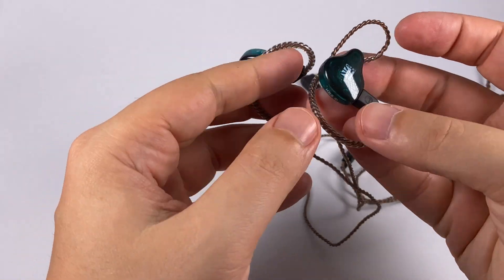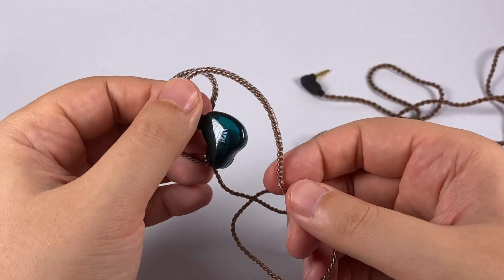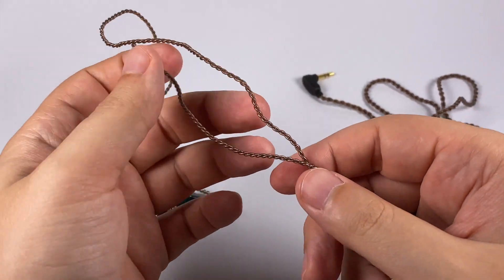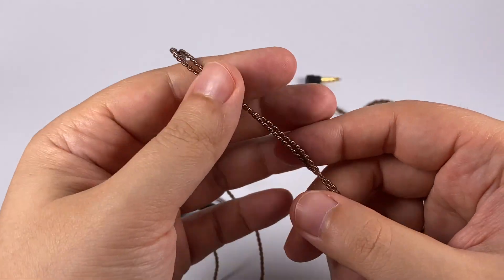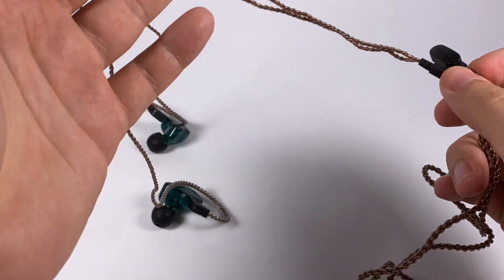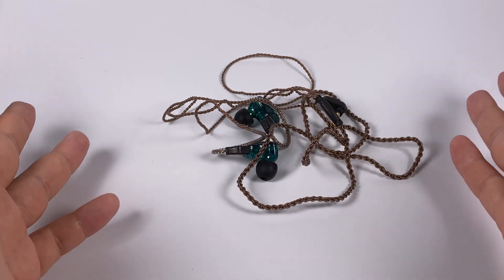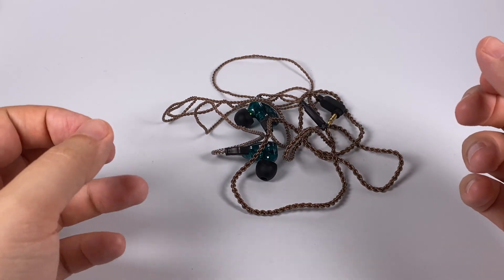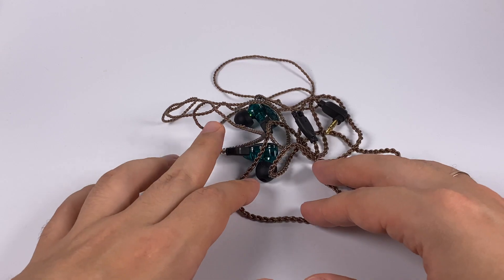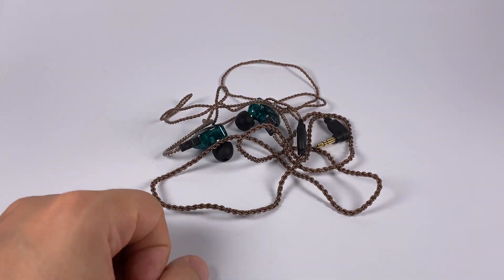The cable reminds me of KZ — maybe a bit thinner and softer, but there are ear hooks to hold the cable around your ear and to reduce microphonics. The cable is really soft, not something truly audiophile — just a regular braided cable with a splitter, going to an angled jack. Just a regular stock cable. In terms of design, packaging, and accessories it's just affordable in-ear monitors — nothing super fancy, but normal design and everything you'll need.